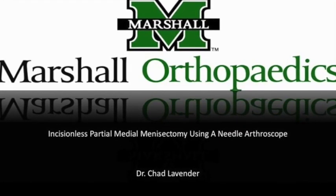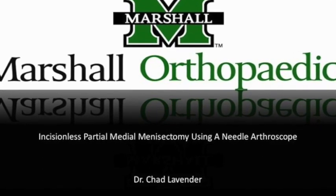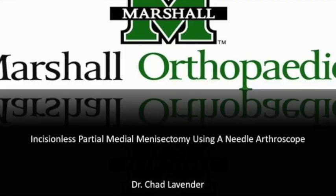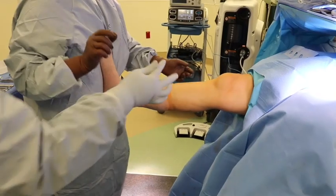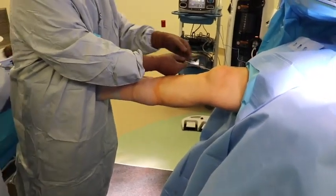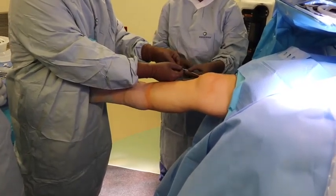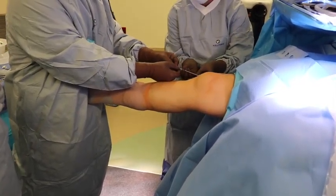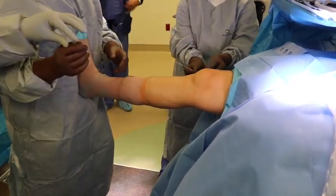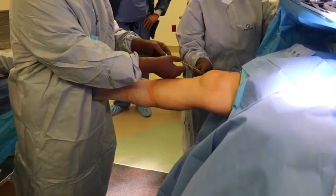This is Dr. Chad Lavender from Marshall University Orthopedic Surgery describing our technique of incisionless partial medial meniscectomy using a needle arthroscope. An 18-gauge needle is inserted into the patellofemoral joint through which a nitinol wire is passed. The 18-gauge needle is then removed and replaced with an inflow cannula that has inflow attached to it. The nanoscope is then inserted into the inflow cannula and a standard diagnostic arthroscopy is performed.